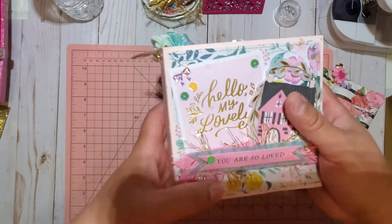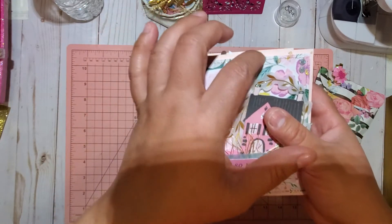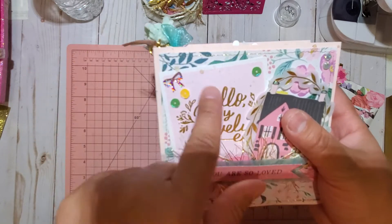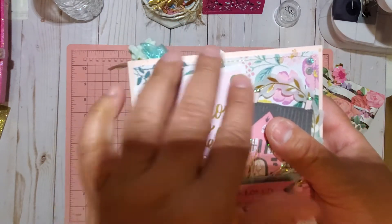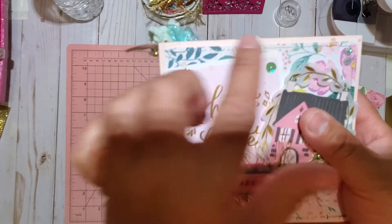What I went ahead and did was use my 110-pound cardstock for my base, and then I laid it. I also stitched my paper — I am learning how to use my sewing machine — and I stitched my paper with gold thread.